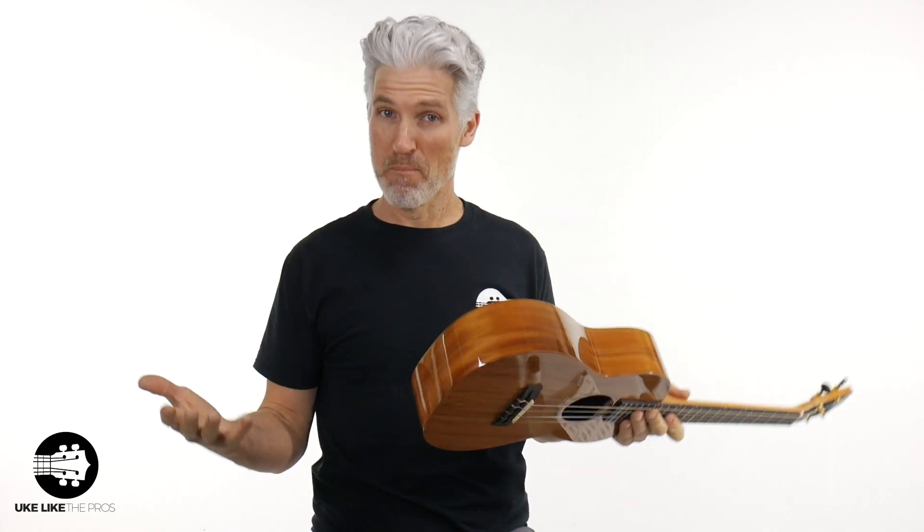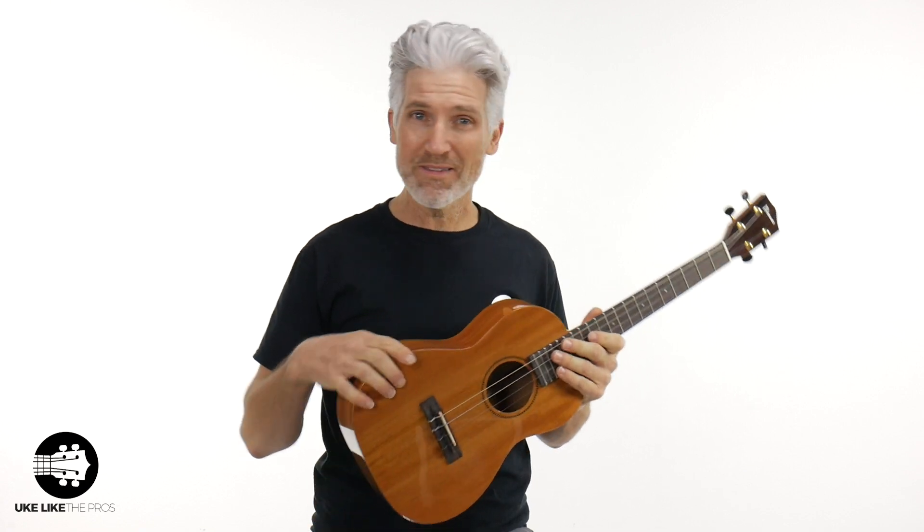Fantastic instrument on this thing. Did you get what MBD stands for? It's mahogany — all solid mahogany — baritone deluxe. Now, what does the deluxe mean? I'll talk to you about that in a second.